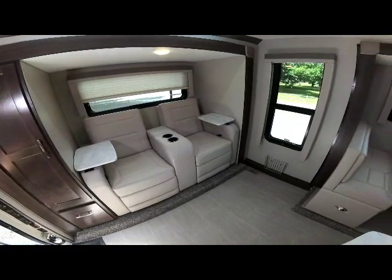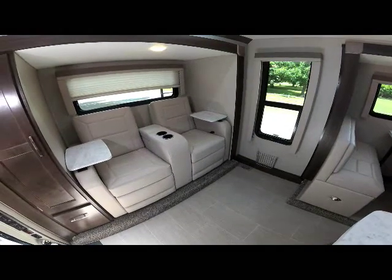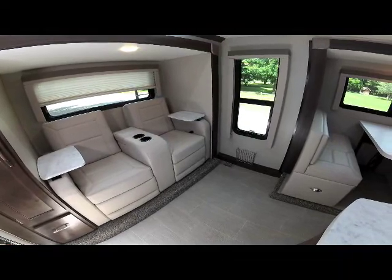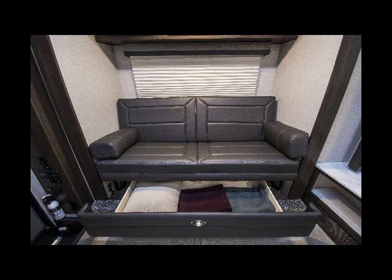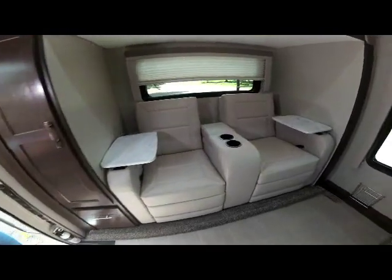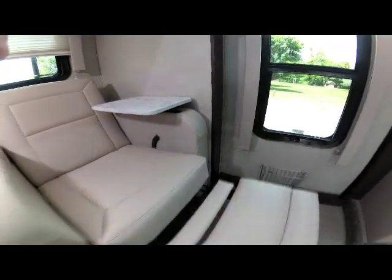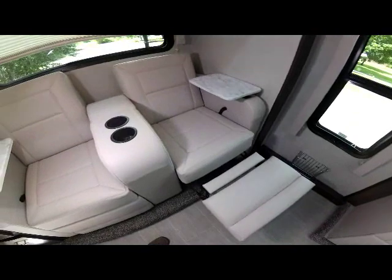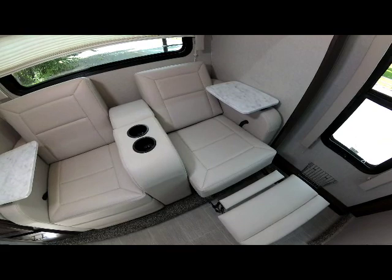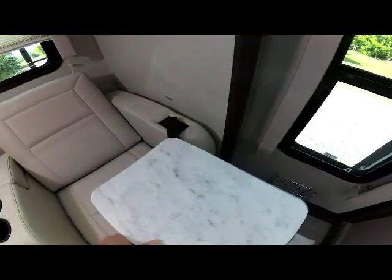In the rear slide, this has the optional theater seating recliners with swing-away tables for laptop use or eating. Standard is a sofa with storage below that also makes into an additional bed. The optional recliners have a lever on the side — you just pull that up, the recliners extend out, and you can scoot in and recline. The table has magnetic catches for travel and can be moved and adjusted to any position.